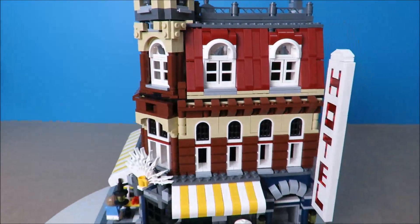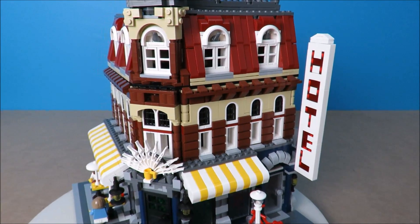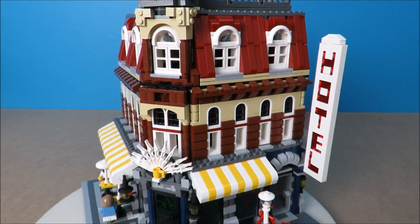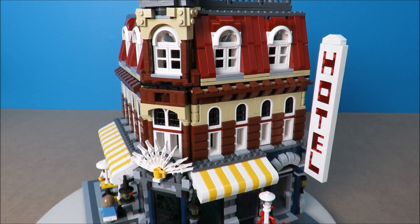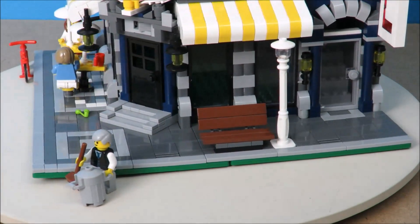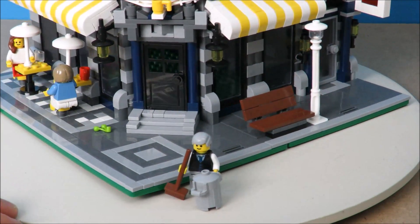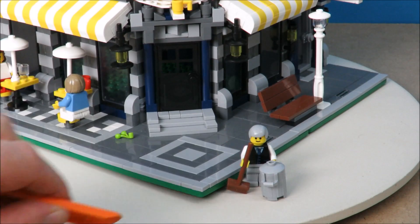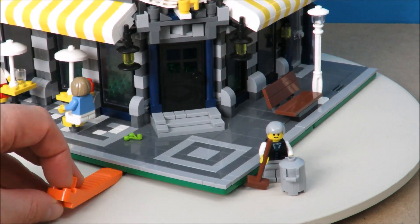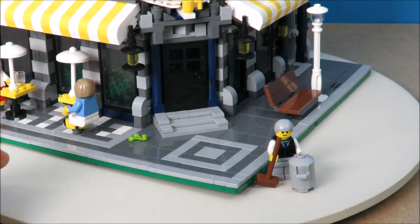The interiors on these first-generation modulars were pretty sparse, just like the original — it's basically just a staircase detail. But here's another funny little anomaly I've discovered: the base plate is in two pieces and it's thicker than a standard base plate would be. And look at this — it's all curled up here.